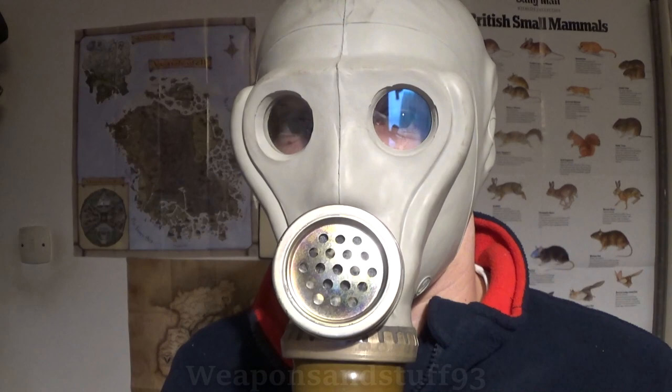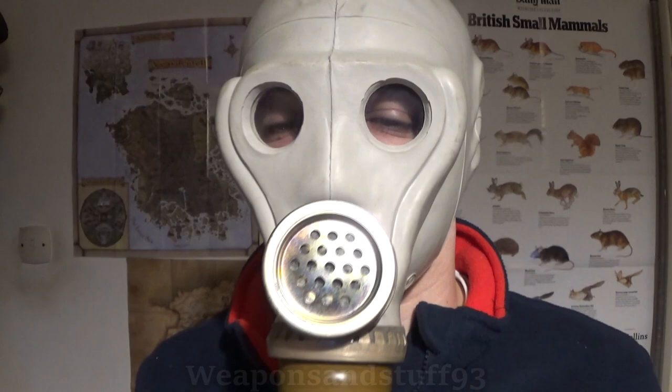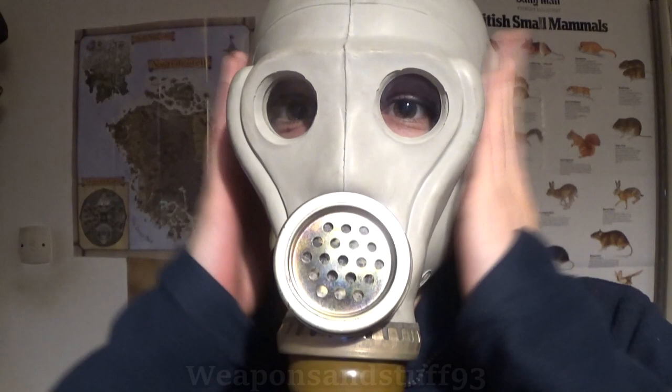This is what a Soviet voice diaphragm sounds like when you have it on. It might be a bit louder than normal because I've not got a filter on, which means more air gets into the mask, but hopefully you can hear that it is fairly loud and if you were speaking, somebody would be able to understand you quite easily. This is on the SHMS, which is probably the best-designed of all the Soviet masks — faster to put on, you can see very well because of the front-facing optical lenses, and you've got your voice diaphragm.